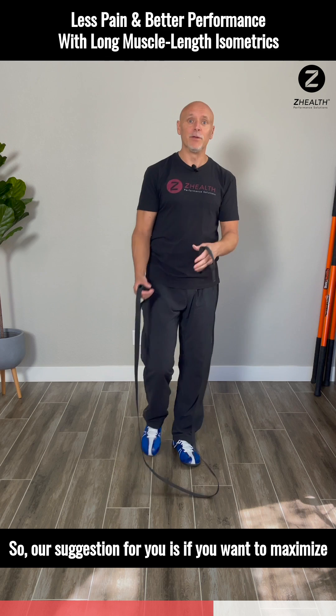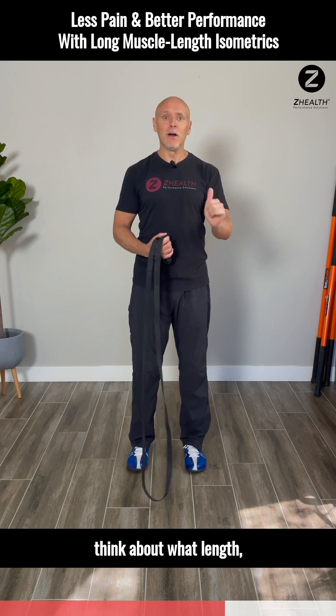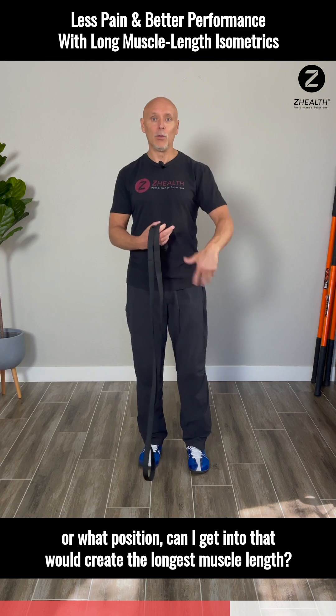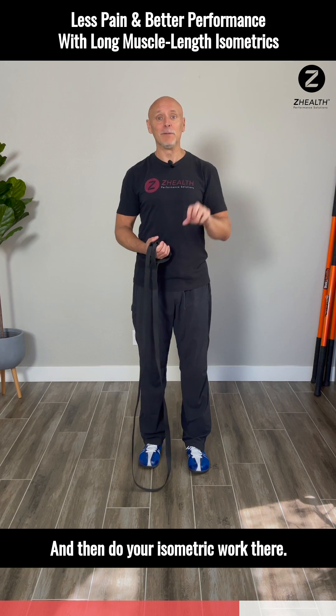Our suggestion is: if you want to maximize your return on investment for isometric work, think about what position can I get into that would create the longest muscle length, and then do your isometric work there.